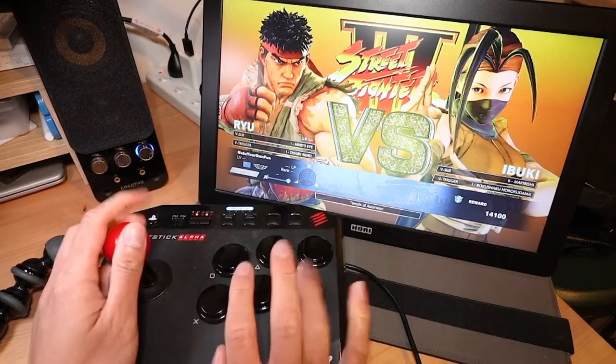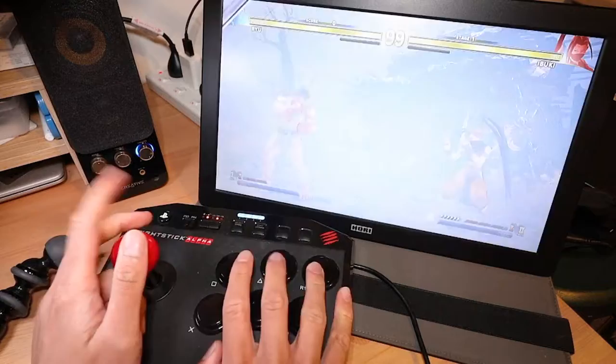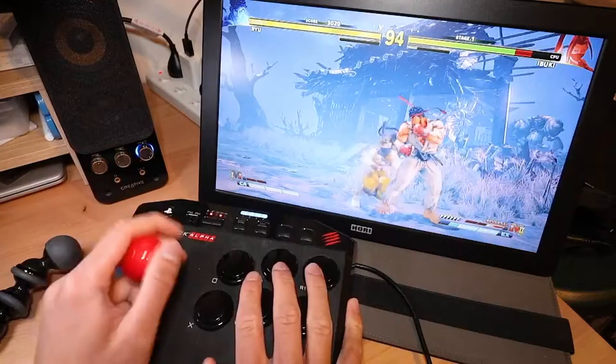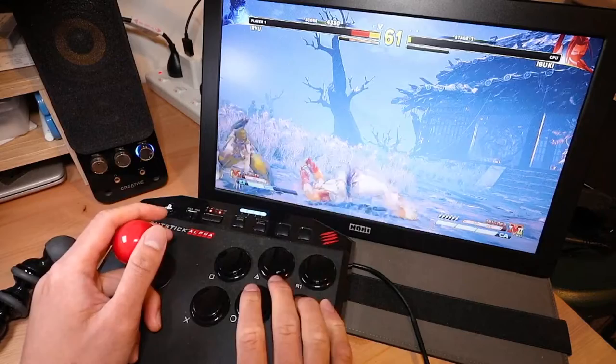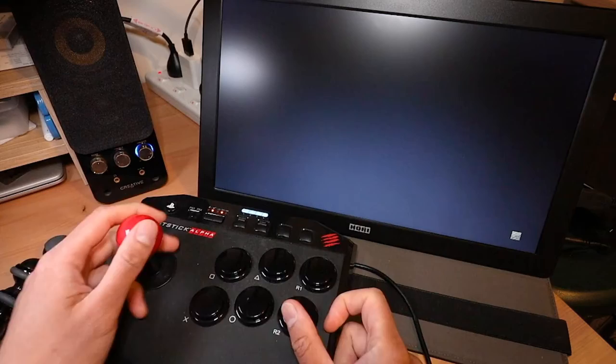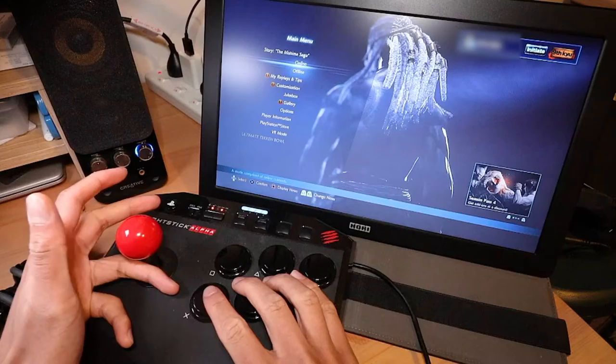You can kind of brace the stick with your pinky like I did in that Hori compact joystick video. If I do this and I'm trying to do a hurricane kick or a tatsu, it's going to lift the stick up, so I gotta weigh it down with my hand — something to note. Overall the controller feels all right. It's not a very interesting controller to look at — it's all black, all the buttons look the same, and the red ball top is all right I guess.